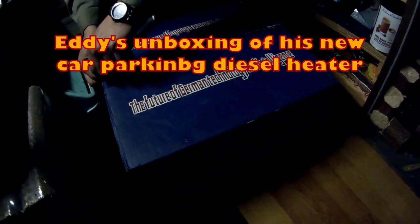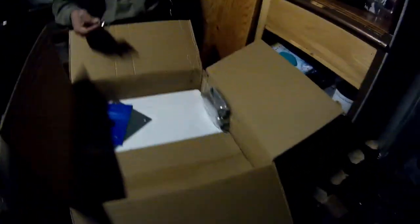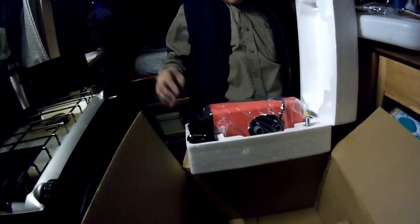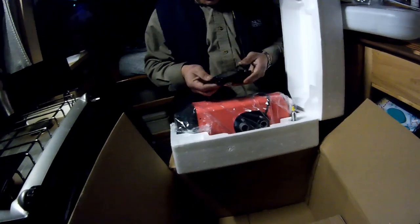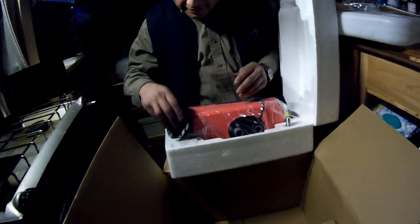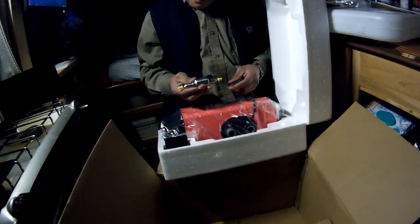Now we're going to have a look at Eddie's unboxing of the new car parking diesel heater. This is Eddie's in Eddie's van, and it's packed the same. The fuel tank, the muffler, mounting brackets and what have you. And the heater along with the same way — it's got the key fob and the controller, and the pump.